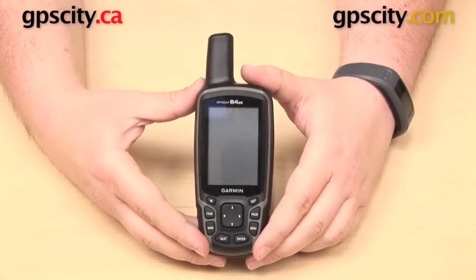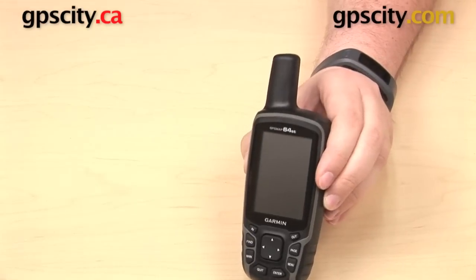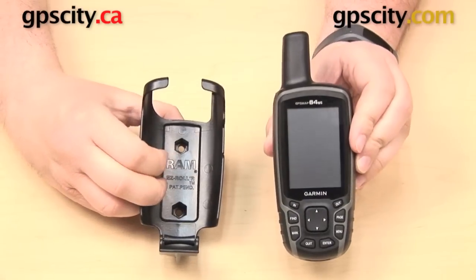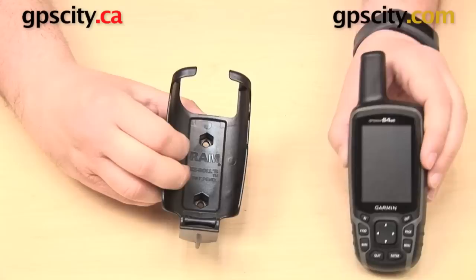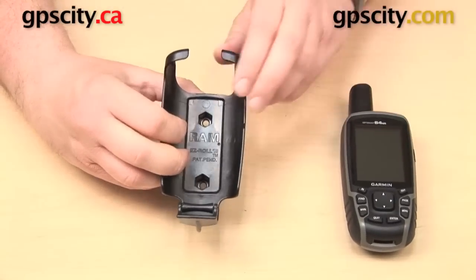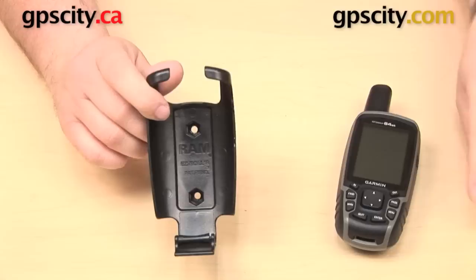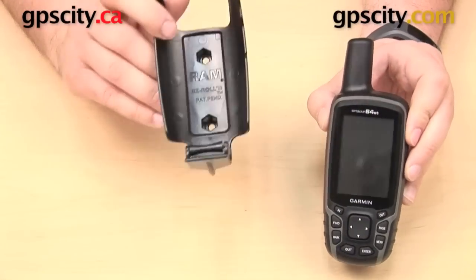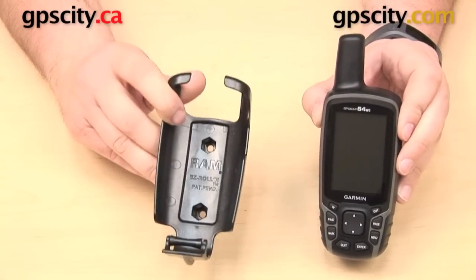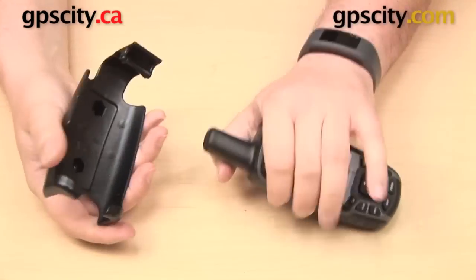Hi everyone. In this video we're taking a look at the Garmin GPSMAP 64 series unit in use with the RAM Mounts Cradle RAM-HOL-GA41. Now this cradle was originally designed to be used with the Garmin GPSMAP 62 series units, but because the GPSMAP 62 and the 64 are the same size, this cradle is still going to work with the newer 64.